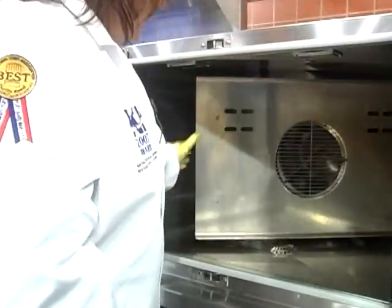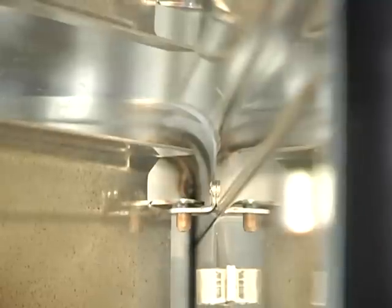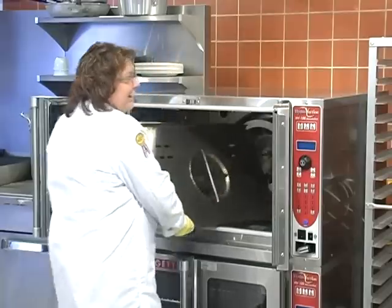We're going to rotate the two screws in the back counter clockwise on the fan guard. Swing the baffle forward. Lift the baffle to remove the pins from the brackets. Remove the baffle from the oven.